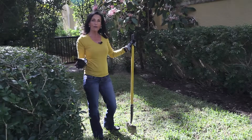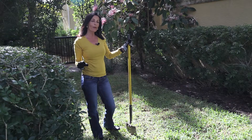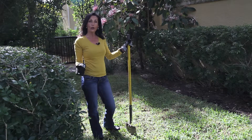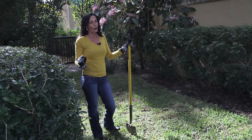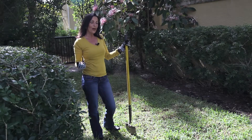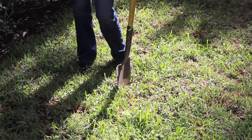Now there are many different types of sod used around the nation. There are some sods that are a little bit more shade tolerant than others. For example, in this area we utilize palmetto sod. Although there are no grasses that are totally shade proof, this tends to hold its weight when it comes to the competition. So when you're trying to create an area where there's a lot of shade, I highly recommend you use palmetto sod.